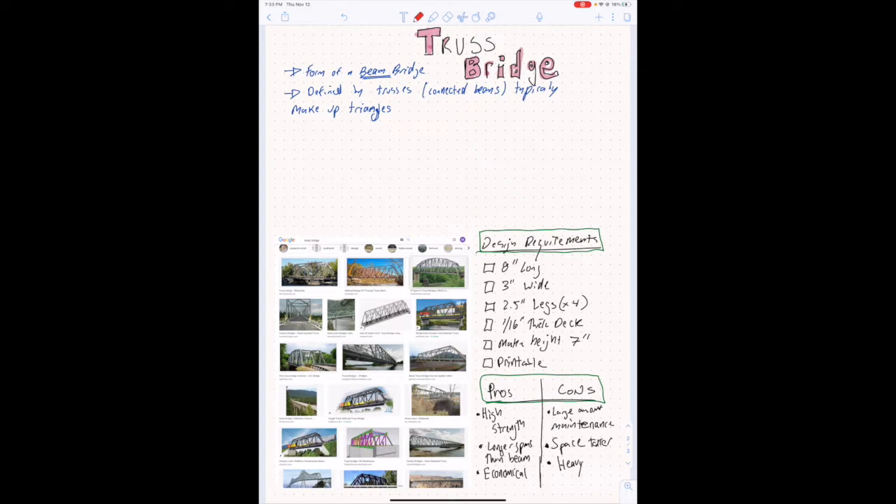A truss bridge is a form of a beam bridge. It's defined by trusses, which are connected beams that typically take the form of triangles. The pros of a truss bridge: they tend to be very high strength — we've already seen this in demos in class. They can go longer spans than beam bridges and tend to be fairly economical. The cons are that they tend to be a little bit more high maintenance, with a lot more material than a beam bridge.